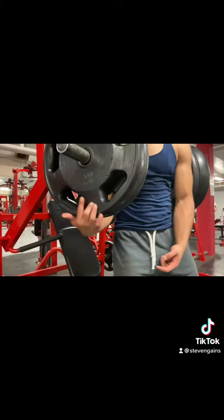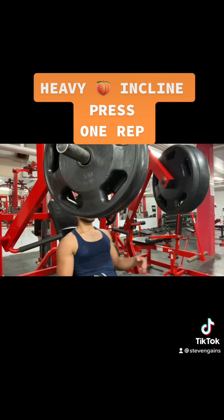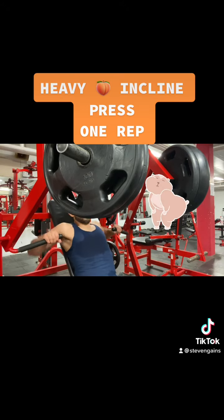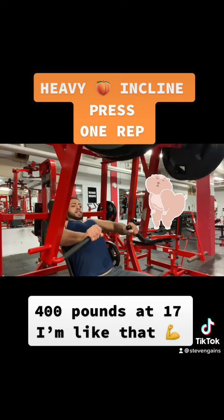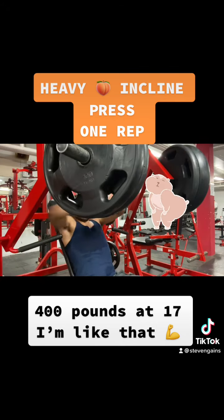The next thing you want to finish off with is a heavy incline chest press. Go heavy — you're not gonna pop a chest, but this is gonna hit your front delt hard. And that's how you guys get it.